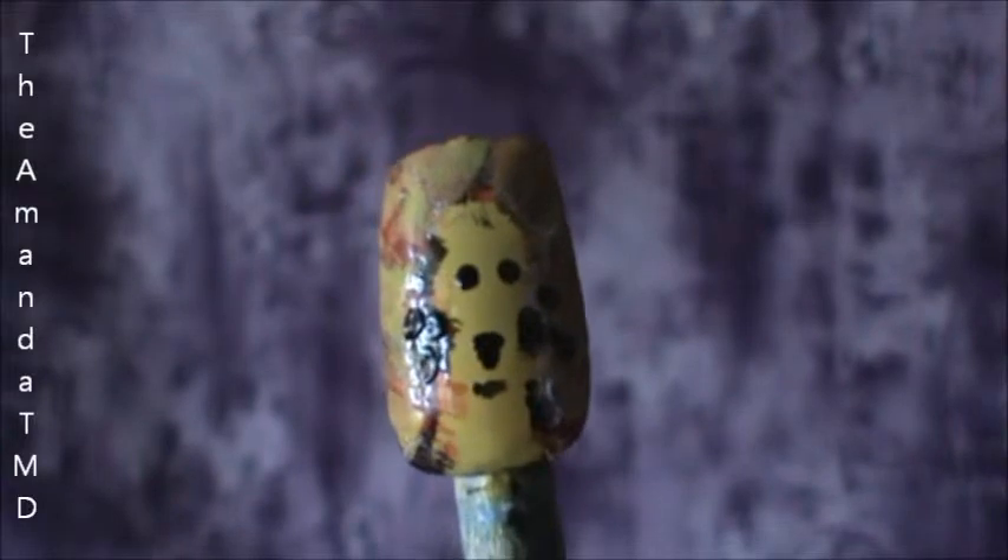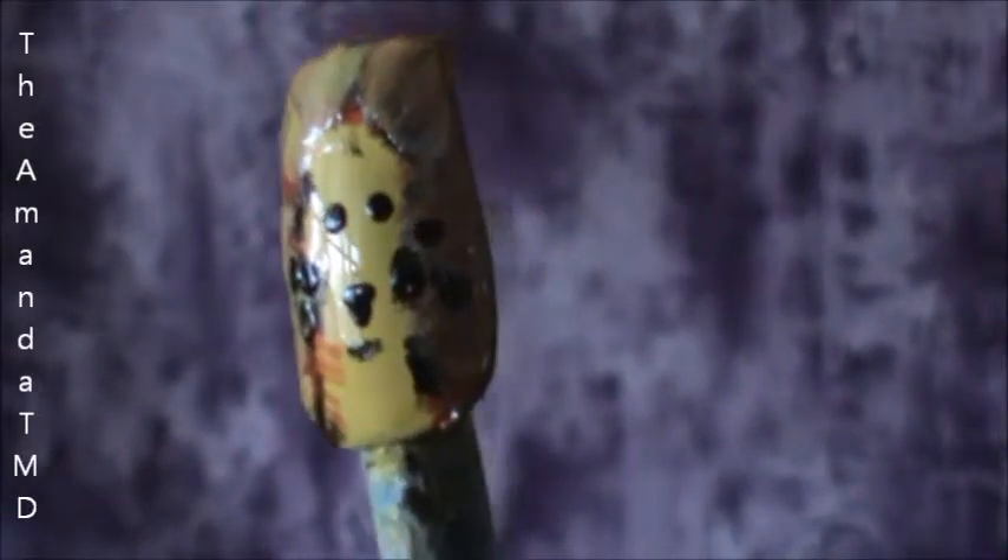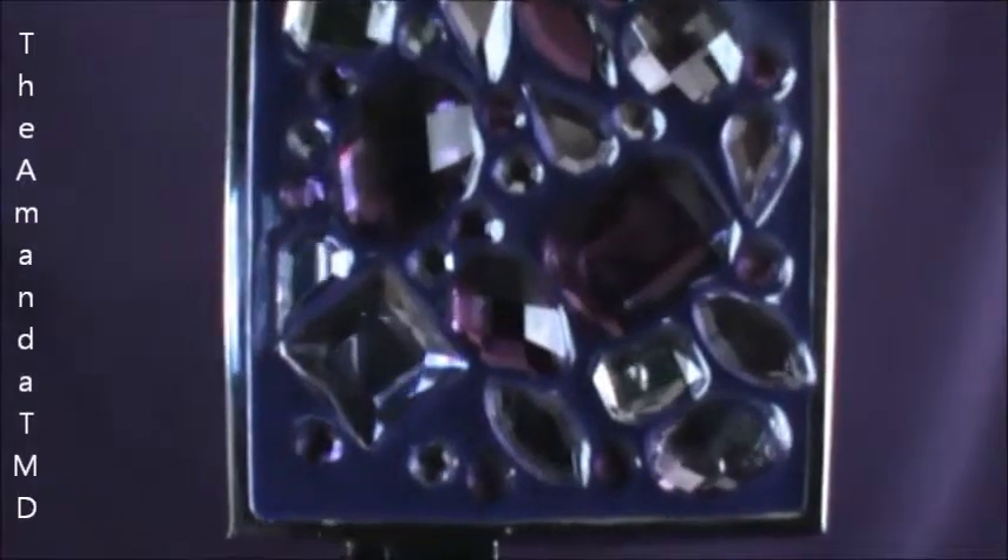And there you have it — lion nails! Subscribe to me and you will see a brand new video daily.